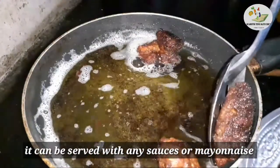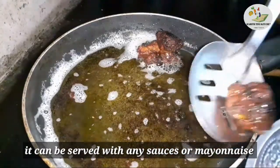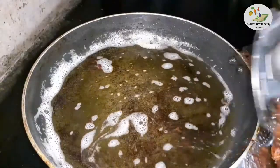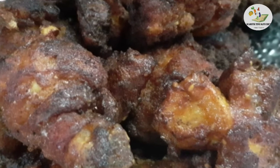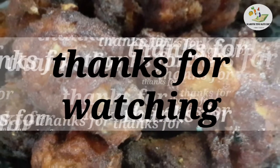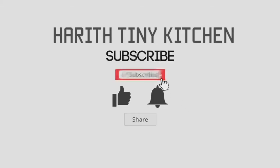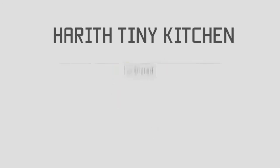How did you try this recipe? Tell me in the comment section. I will meet you in the next video. If you subscribe to the channel, click on the bell and select all options so you don't miss any videos.